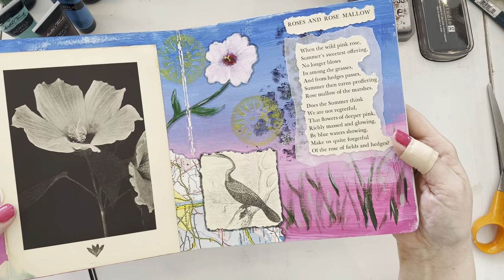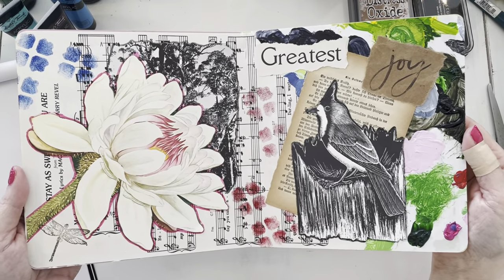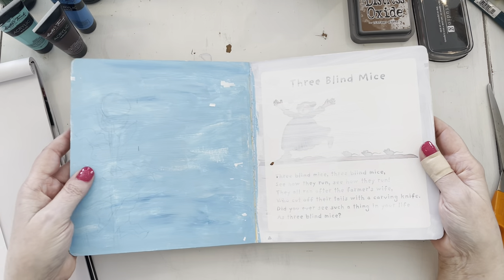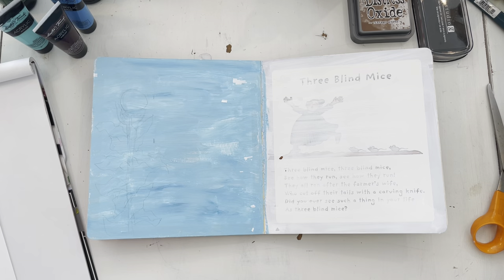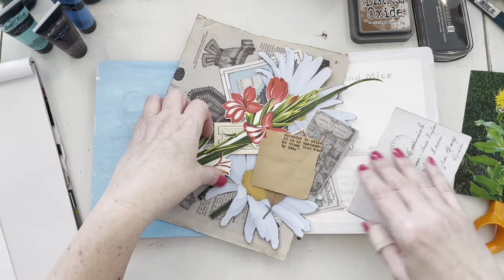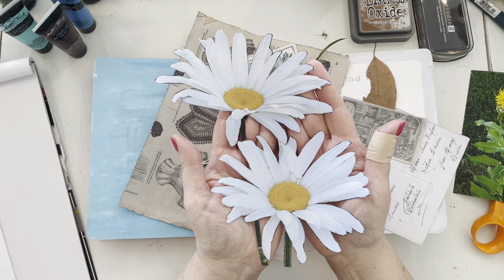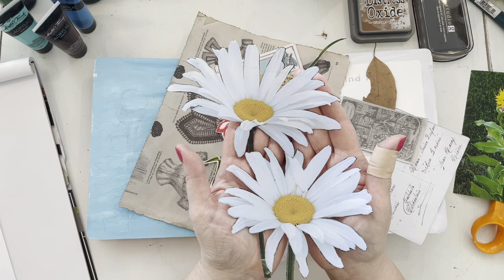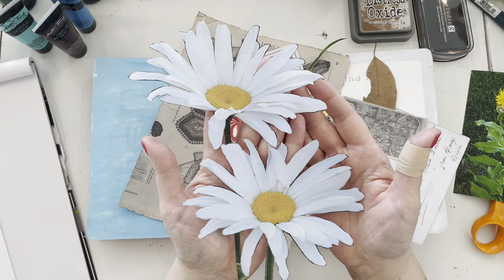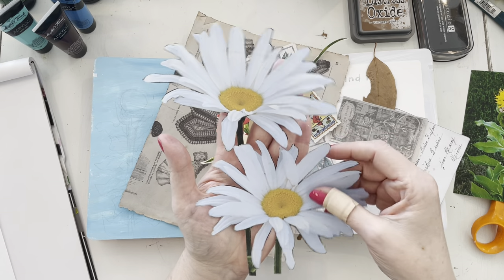We already did last week's layout and went over that. Then we did this second layout together and I love the way it turned out. Now I've picked a spot in the middle of the book. One of my main focal points is these daisies, which were from a photo I took in the backyard last year. I printed it on plain copy paper and fussy cut around all the leaves — it looks three dimensional, which I think is really cool.